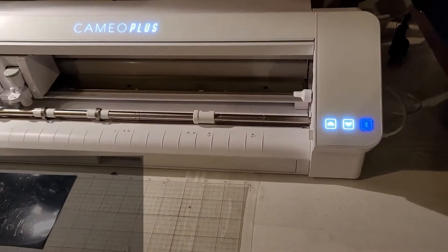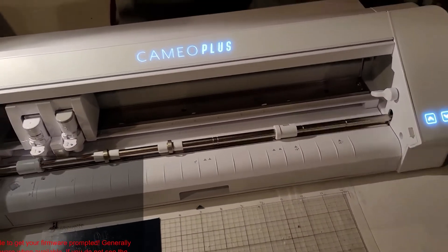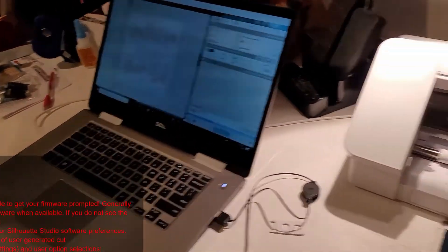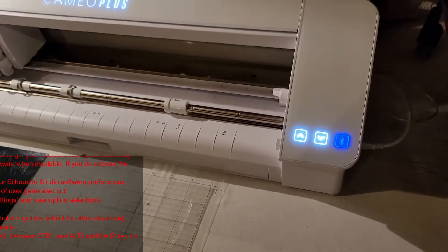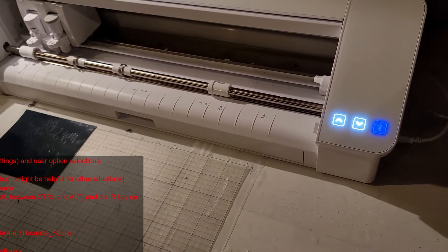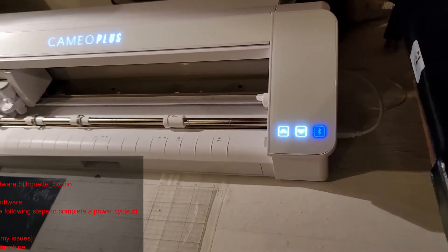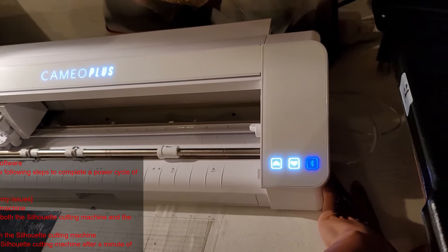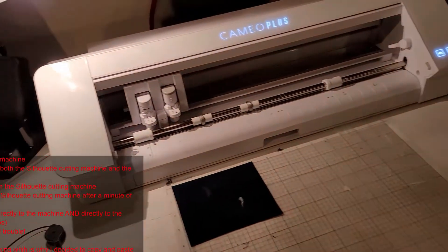They said the way to resolve this is by turning off your machine, disconnecting the USB from your laptop or computer, disconnecting it from the machine side, and disconnecting the power cord so everything is powered off. Wait about one minute, then reconnect the power cord firmly, wait another minute, and then reconnect your USB cord on both sides.